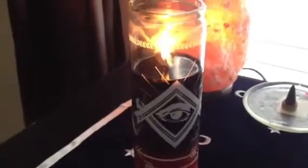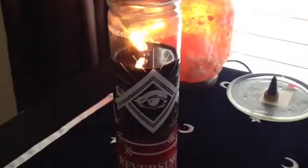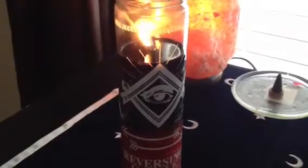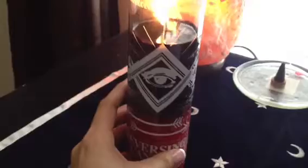Hello everyone. Today I just wanted to do a quick video on my reversing candle that I am working for myself. I just lit it yesterday, last night, and just wanted to kind of show you how I lit the candle.